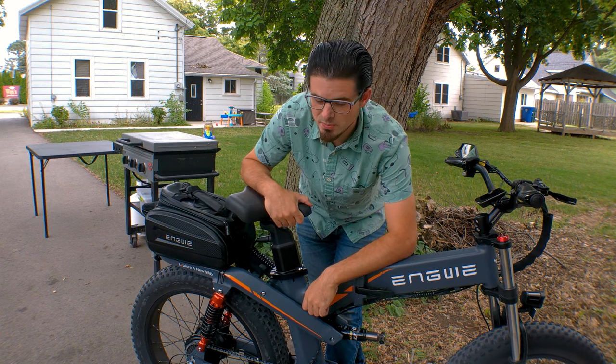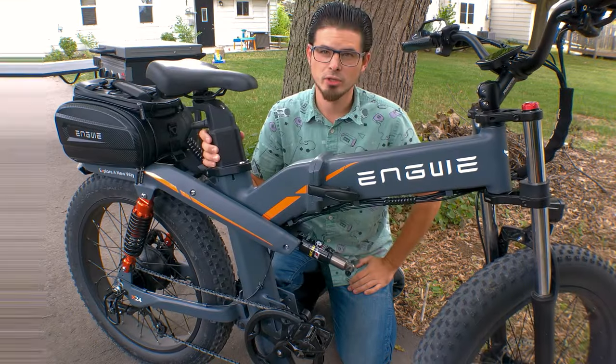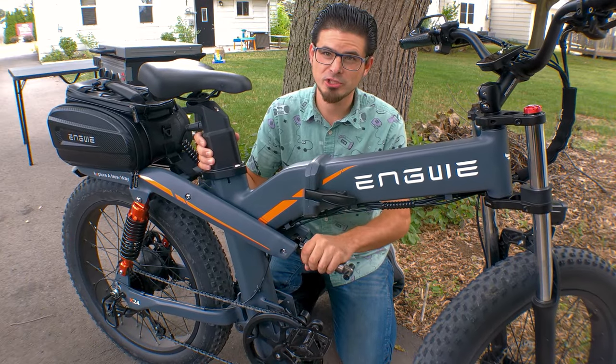Hey guys, Palakik here, and the suspension on the X24 is so goofy, I just have to tear into it. So I'm sure like a lot of people, I was wondering: how much does this middle shock do?